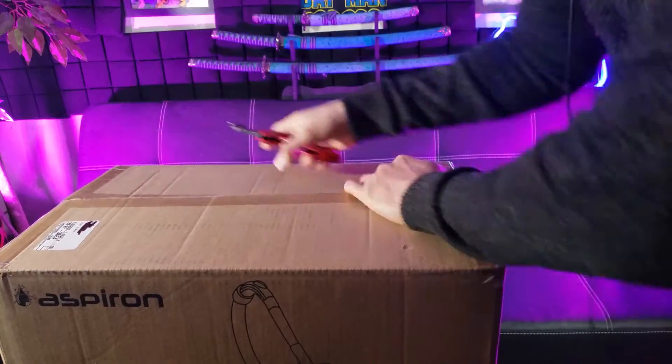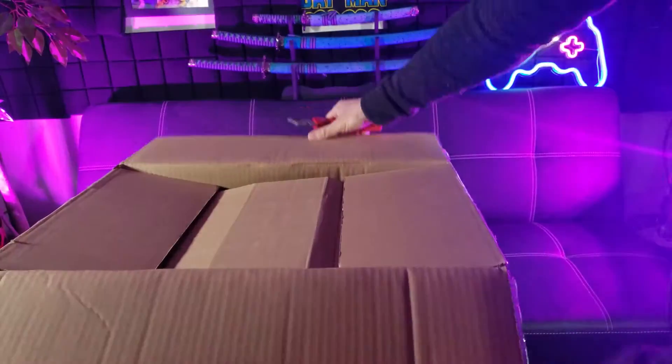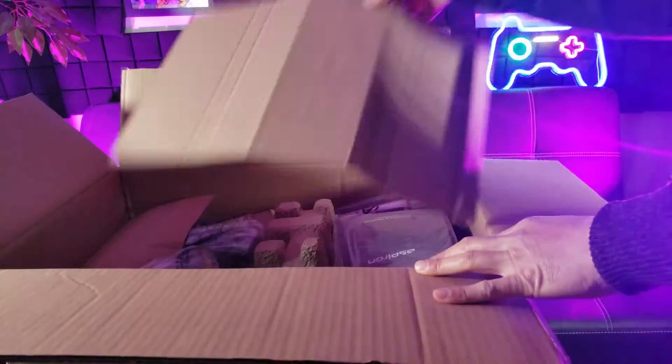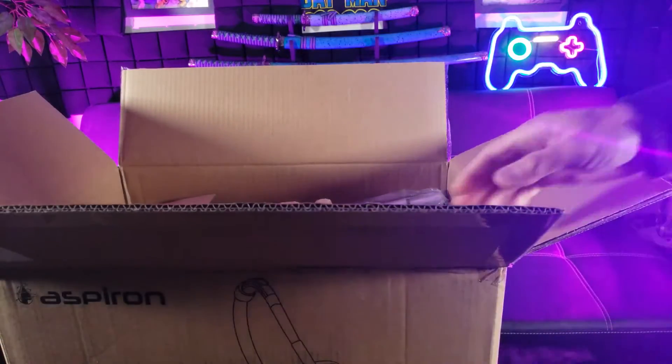Spring time is here — time to do some spring cleaning. I don't know how often you guys vacuum, but it's always good to vacuum on a regular basis. So I'm pretty excited.